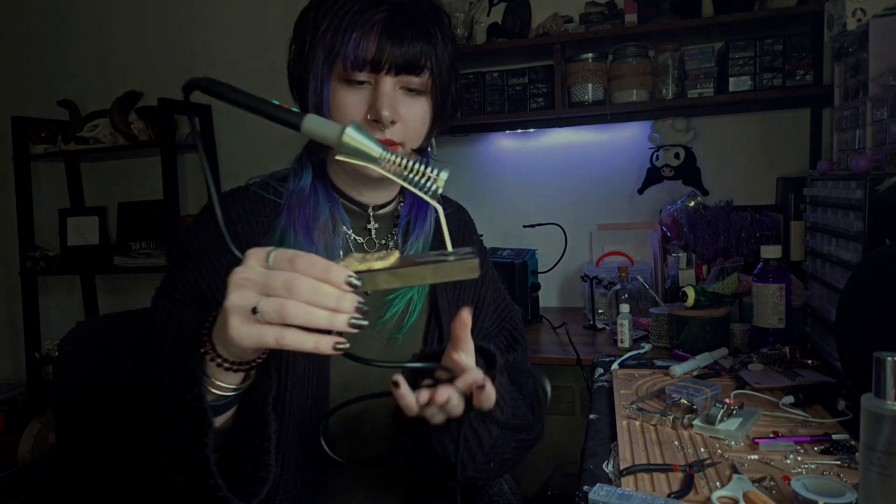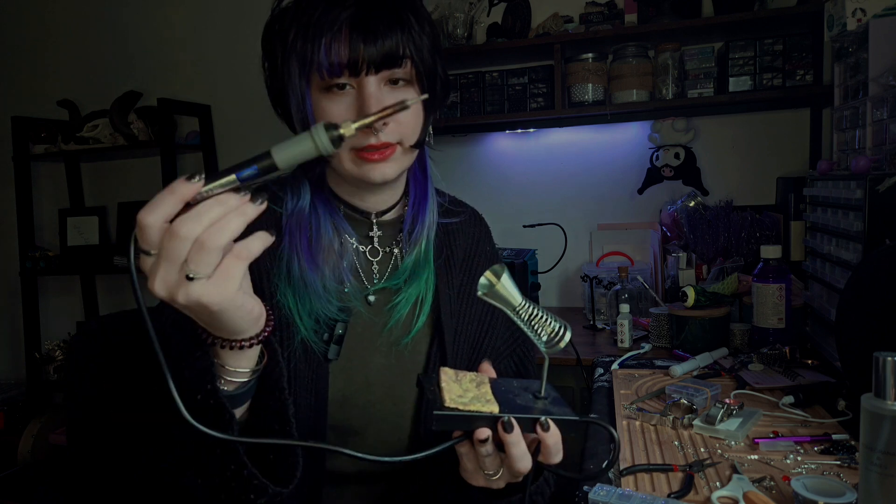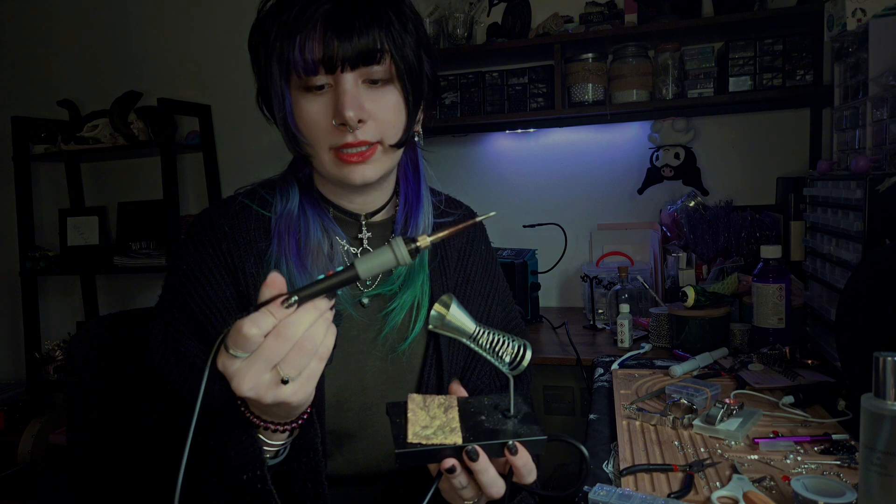Let's start with the basic tools. First, what you need is the soldering iron. There are different types, but you need to get one where you can change the temperature, because temperature is really, really important — it's the whole thing about this. As you can see, here I can see my temperature and I can change it.